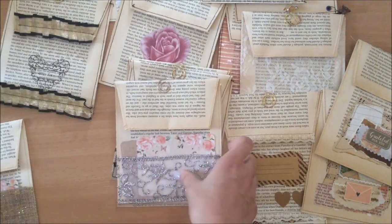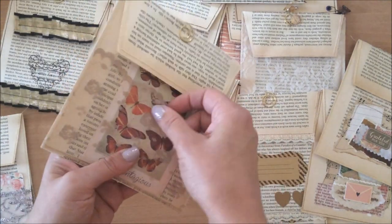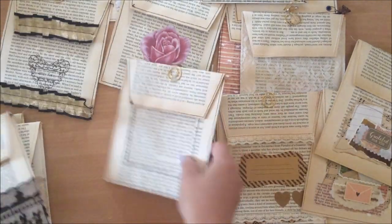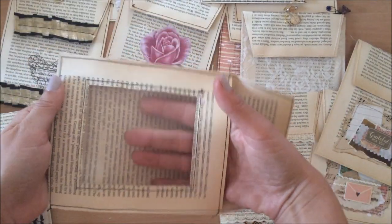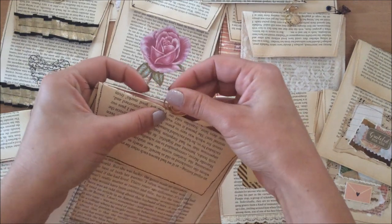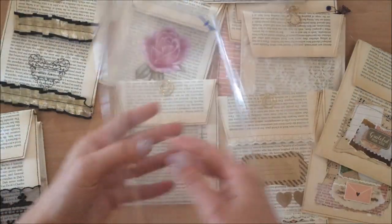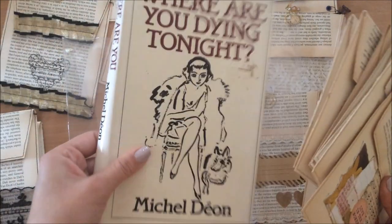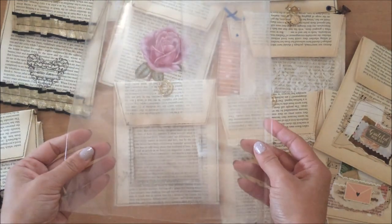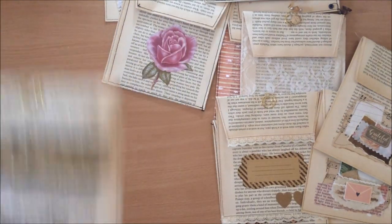These ones have little pockets at the front — the pocket has a pocket! This one has a beautiful sheer lace pocket at the front, and then this one has a black one. This one is really interesting — it has a clear window at the front, which was really fun to make. For the clear window you want to use acetate that's quite thick and sturdy. I use the protective book pockets from library books, which I save — they're great for this sort of thing.